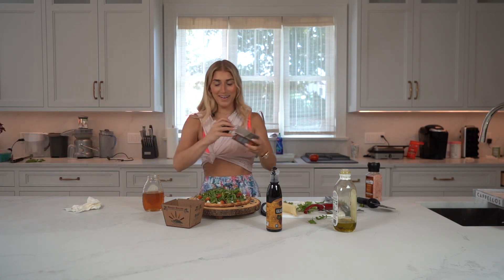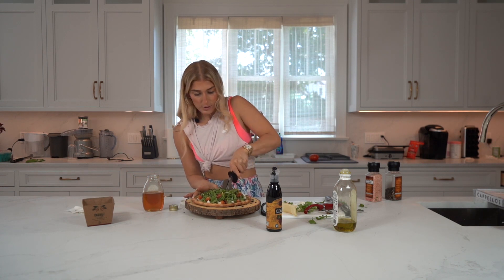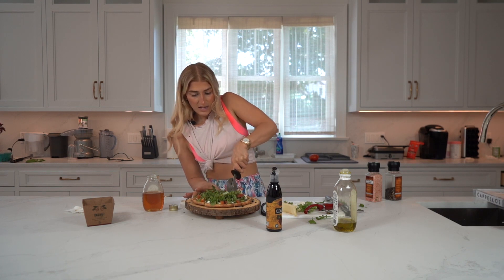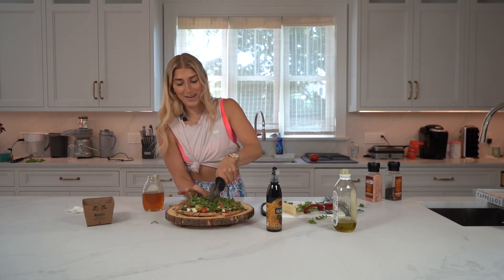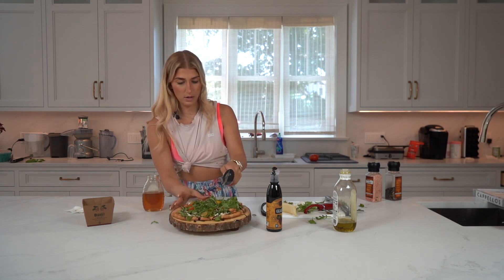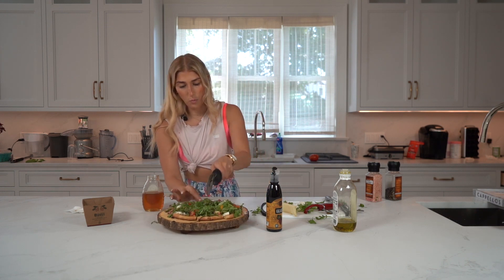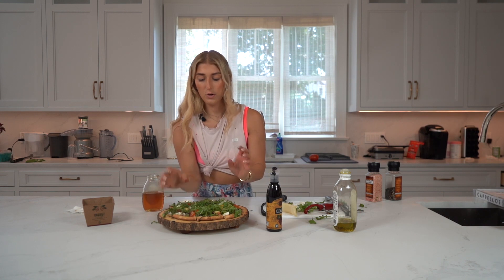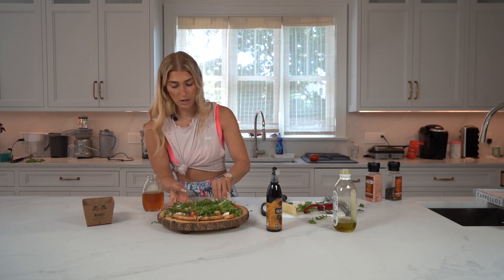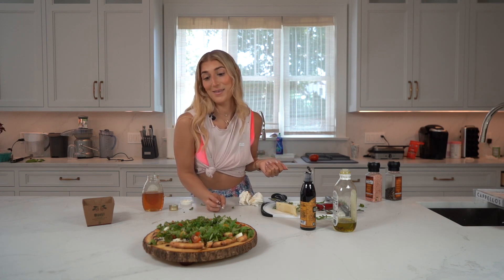Do you guys remember Emeril Lagasse? Bam — he was the G. Pizza cutter! I'm going to cut mine on the smaller side because again, I'm using this as an appetizer — it's going to be next to my cheese platter, whatever charcuterie boards you have. Then we just clean it up a little around the sides. I like to use this beautiful wood board — you can use whatever you want, but I'm all about appearance. I would have a bite now, but we have to take a picture because this looks amazing. Thanks guys.